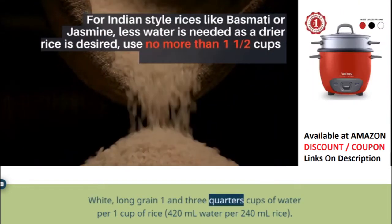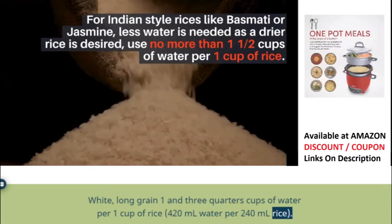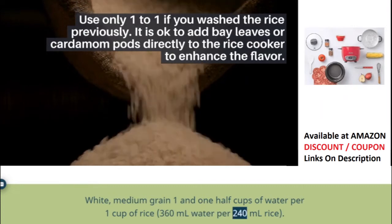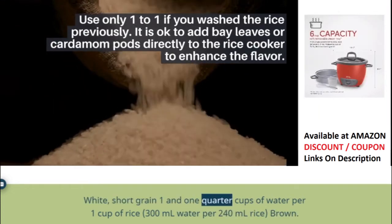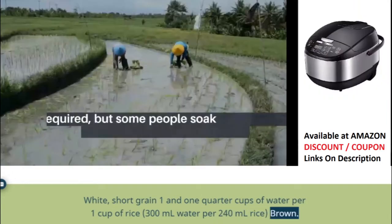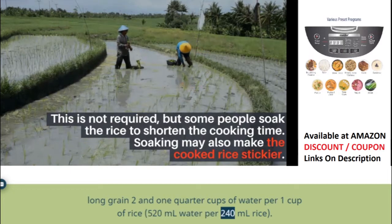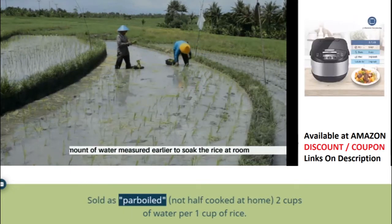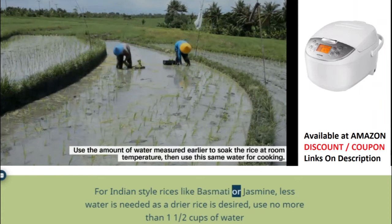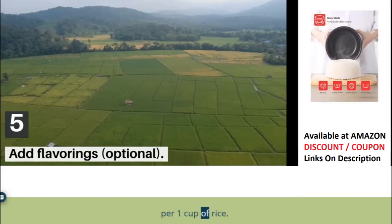White long grain: 1¾ cups of water per 1 cup of rice (420 ml water per 240 ml rice). White medium grain: 1½ cups of water per 1 cup of rice (360 ml water per 240 ml rice). White short grain: 1¼ cups of water per 1 cup of rice (300 ml water per 240 ml rice). Brown long grain: 2¼ cups of water per 1 cup of rice (520 ml water per 240 ml rice). Parboiled rice: 2 cups of water per 1 cup of rice. For Indian-style rices like basmati or jasmine, less water is needed as a drier rice is desired — use no more than 1½ cups of water per 1 cup of rice.